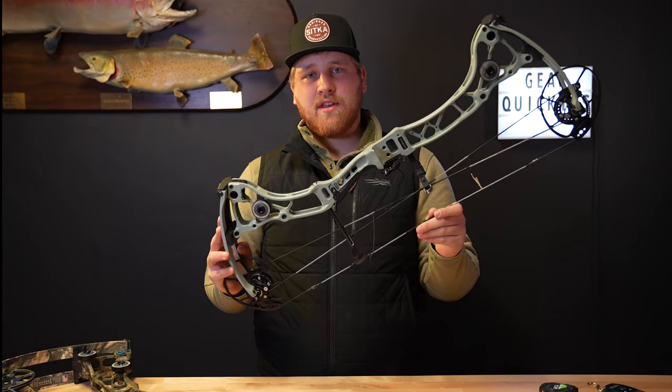Super adjustable, easily tunable — I don't think it gets much better than this. EVA Shockey Gen 3 from Bowtech 2024. Guys, we have these at Mountain Archery. Come give them a try. You won't regret it. Alright — EVA Shockey Gen 3.